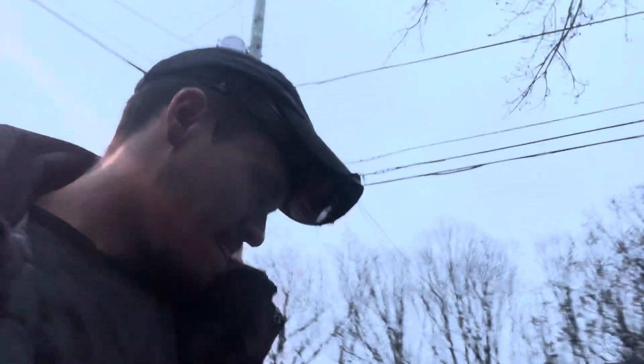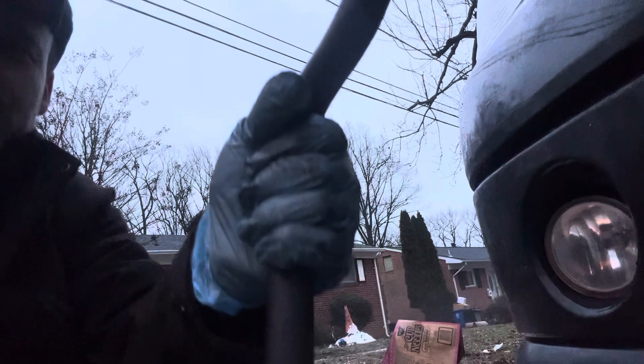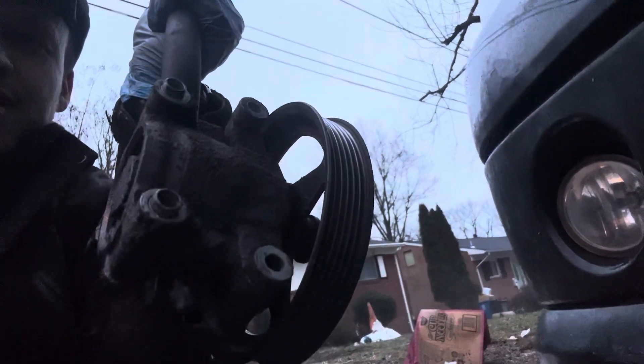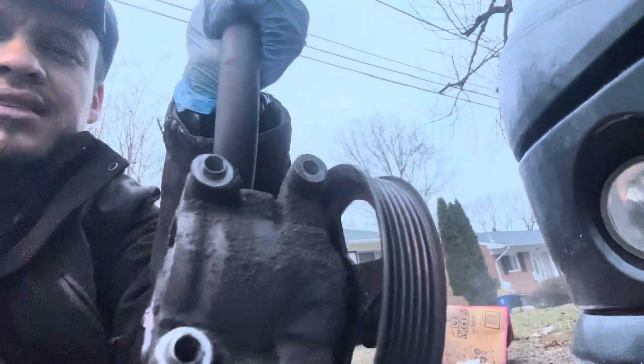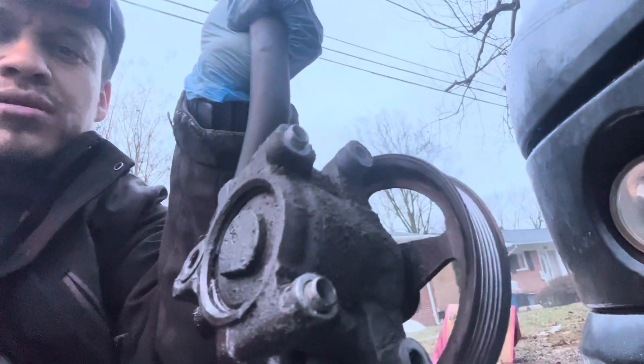With the assembly, the power steering pump and pulley are all in one, everything in place and ready to install. You don't need to remove the power steering pump pulley separately. You can take out the power steering pump with the pulley together. I prefer to remove the reservoir with the hose to get the power steering pump assembly out. There are three 10-millimeter bolts you have to remove to get access to the pump.